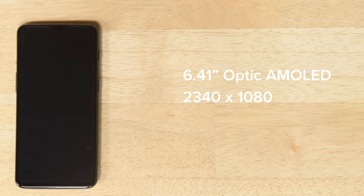The display is all that's left, and it even comes with its own screen protector. This is a 6.41-inch Optic AMOLED display with a resolution of 2340x1080 and 402 pixels per inch.